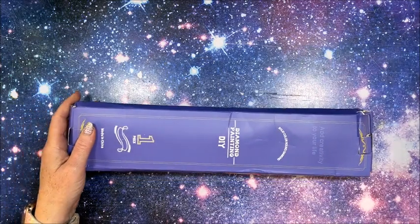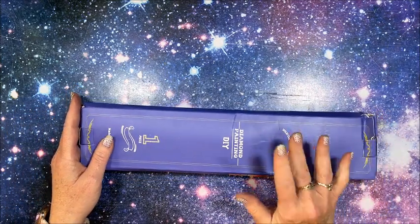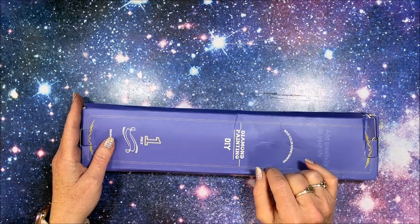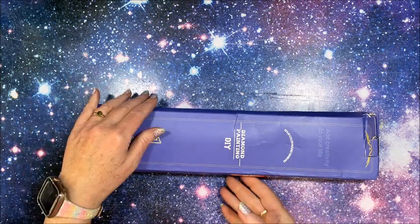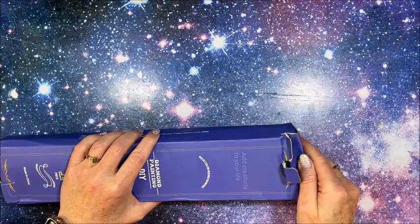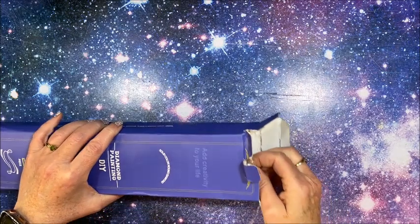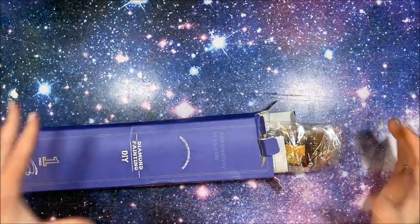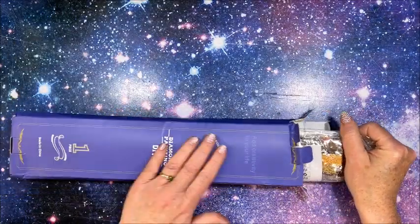I will link this company down below in the description. They have a number of diamond paintings for you to pick from, and you can also do a custom, so that is what I opted to do. This is the picture that I selected. In the box, which is nice, it comes in this wrapping.